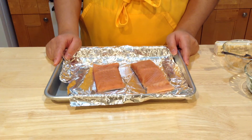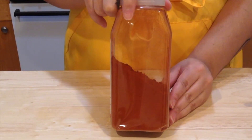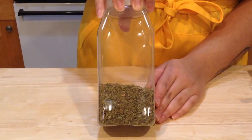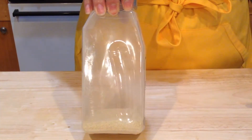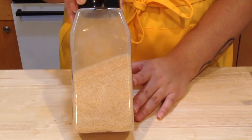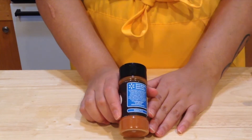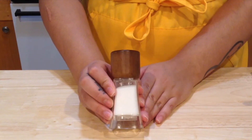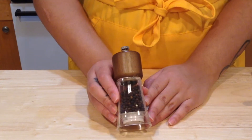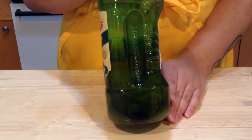For this recipe you will need two to four salmon fillets, two teaspoons of paprika, one teaspoon of oregano, one teaspoon of onion powder, one teaspoon of garlic powder, half a teaspoon of dried basil, half a teaspoon of cayenne pepper, one teaspoon of salt, one teaspoon of freshly cracked black pepper, and one tablespoon of olive oil.